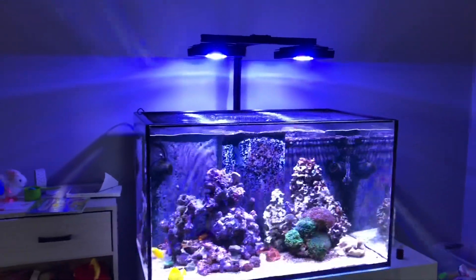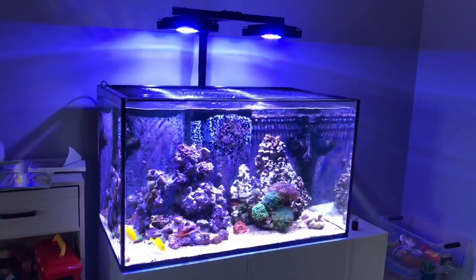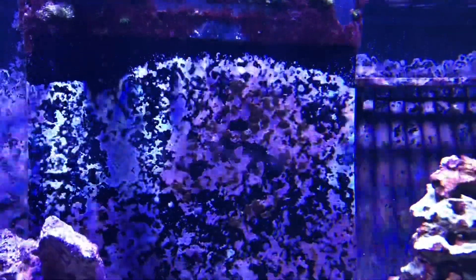Obviously I'm trying to get this tank SPS dominated. You're probably going to say pick up your own test kits, stop being lazy and do your water testing — and hey, if that's how you feel, leave it below. I did just notice with the whites on there, some little algae growing there. We definitely have some algae growing up there, which is nothing new.